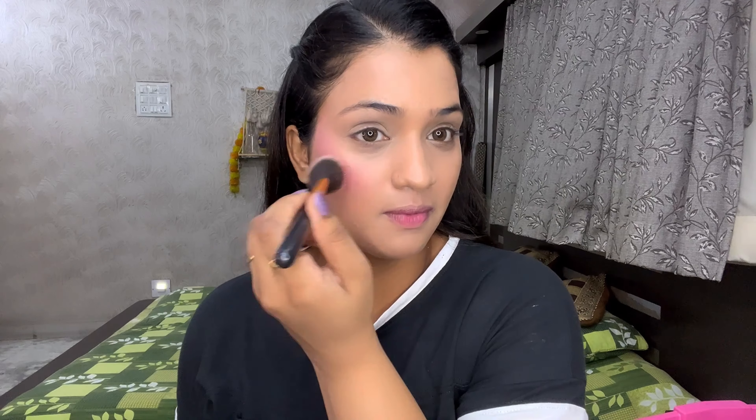The cream blush gives a very good, natural finish — better than powder blush. I applied a little blush on the nose and chin. Next I am using Fit Me Loose Powder, which is a tinted color so it doesn't look overdone for daytime, and it perfectly sets your makeup base.